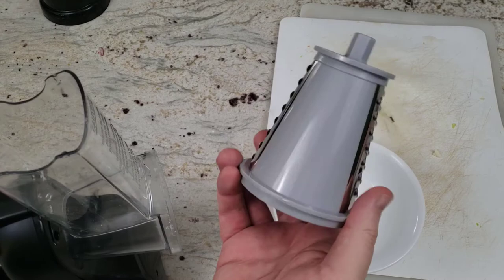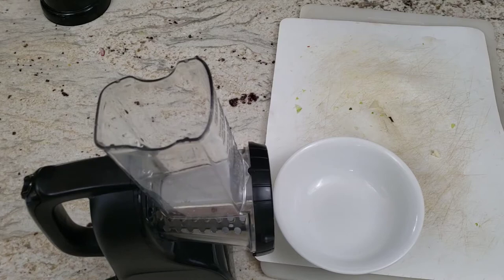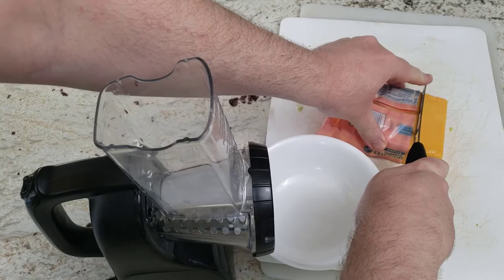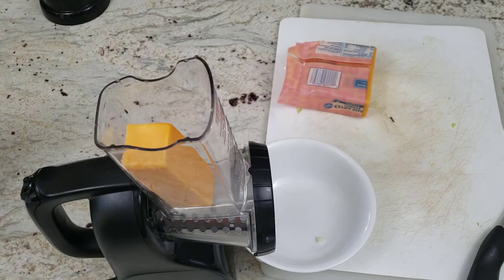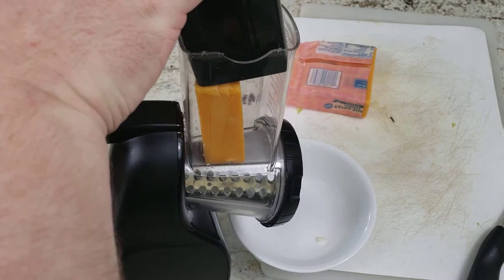The next one we're going to use is the medium shred cone — this is the smallest one they've got. We are going to use it on specifically cheddar cheese. Maybe you have a taco night and you want to have nicely shredded cheddar with your tacos. I'm going to have to slice it so it can actually fit into the machine. I'm going to use the full feeder — the full feeder gives us longer shreds.